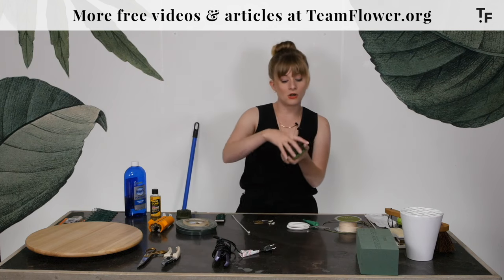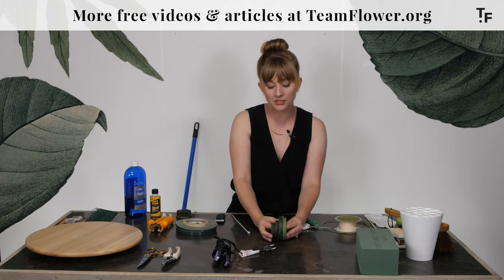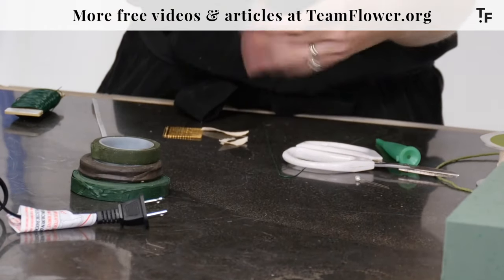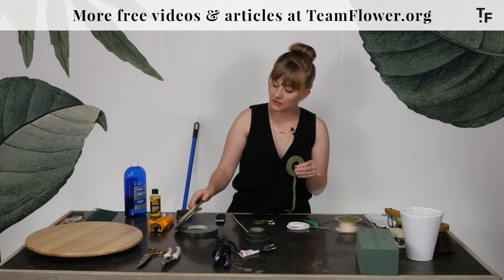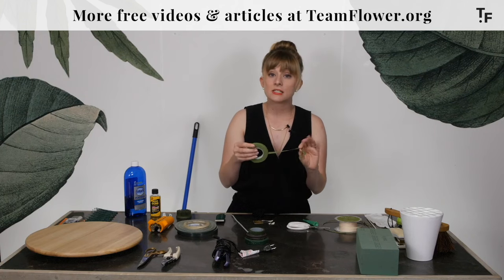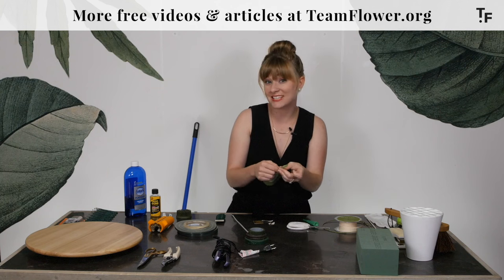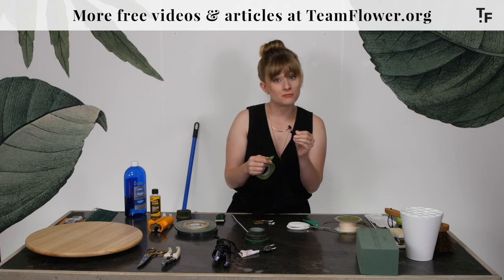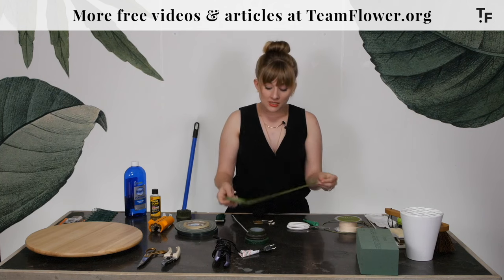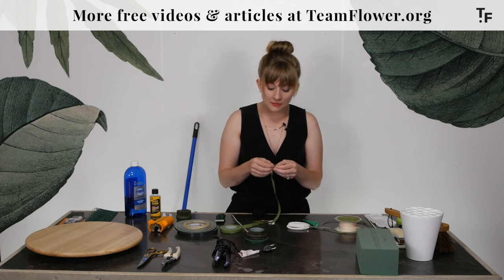These are called stem tape. They come in all different kinds of colors, and when you unwind it, it does not have a sticky surface like the other tapes. This gets its stick from being stretched — the more you stretch it, the stickier it gets. It also warms up a little bit under the warmth of your fingers. This is commonly used whenever you're wiring flowers or creating a crown.